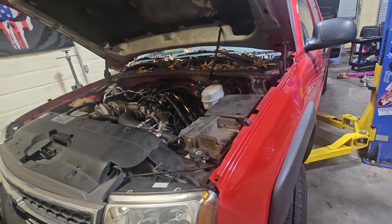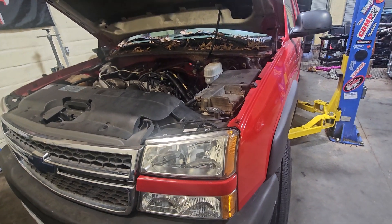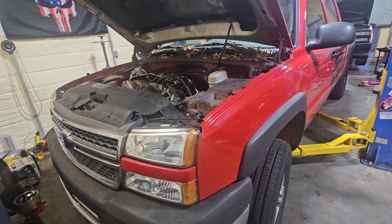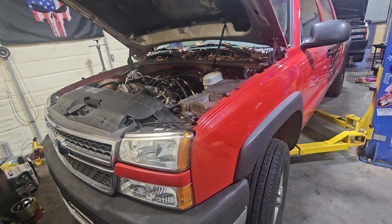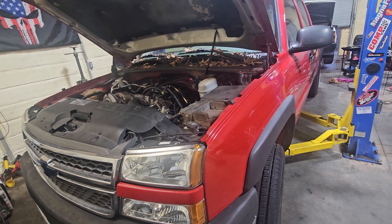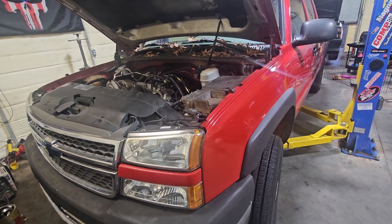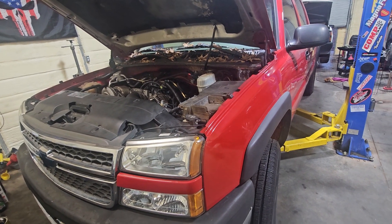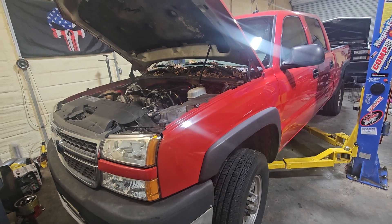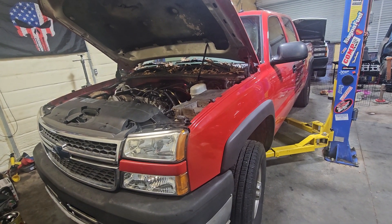Somebody mentioned the 550 in the comments - well, I might as well not have that because it's been a very problematic truck. I should have never done that deal - it has been one thing after another. The other day it blew a power steering hose, that hose just came in yesterday and I got it fixed. It's just been one thing after another with that truck, so I need to get rid of it and move on.